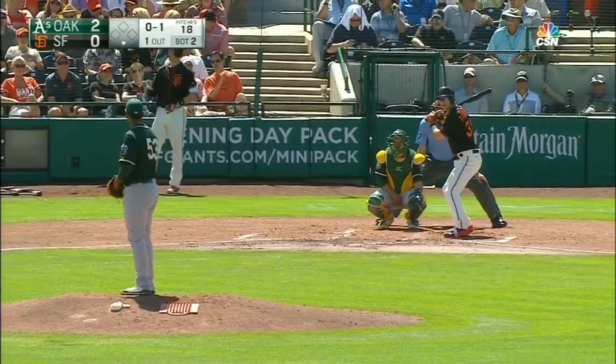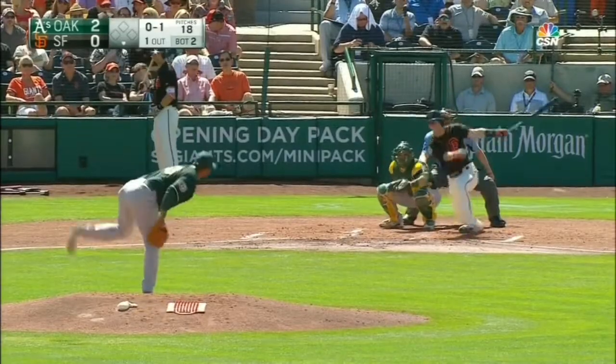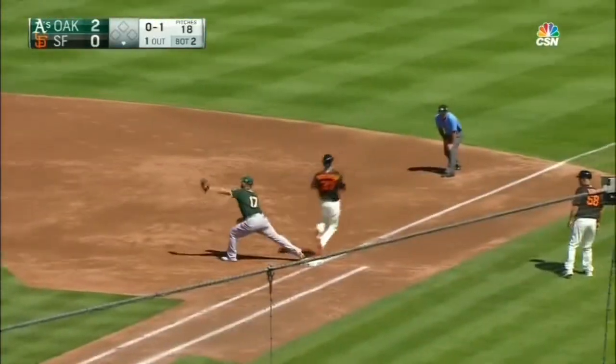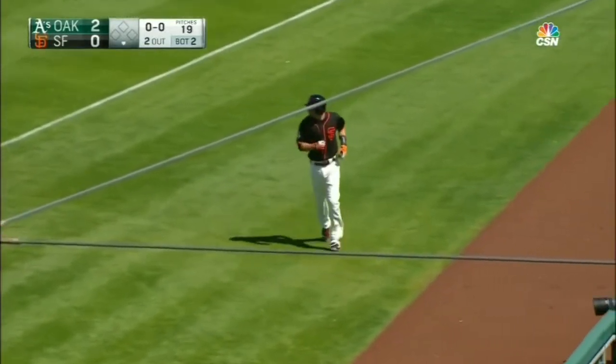It's almost like he's thrown out a stretch. Curve ball hit on the ground towards the hole. Chapman on the dive and the throw, and he throws out the speedy Tomlinson — two down. That's a big league play right there.